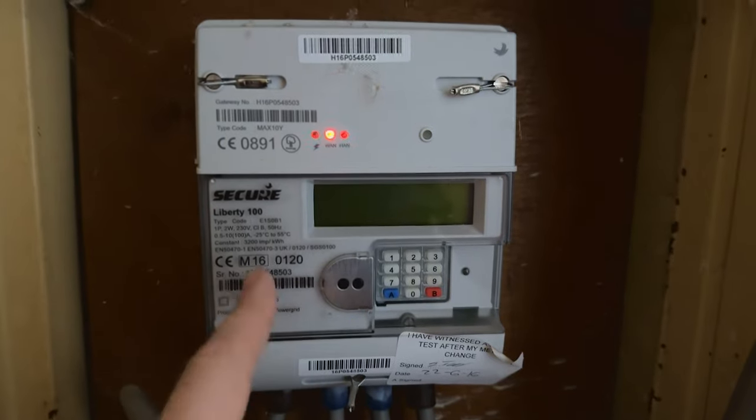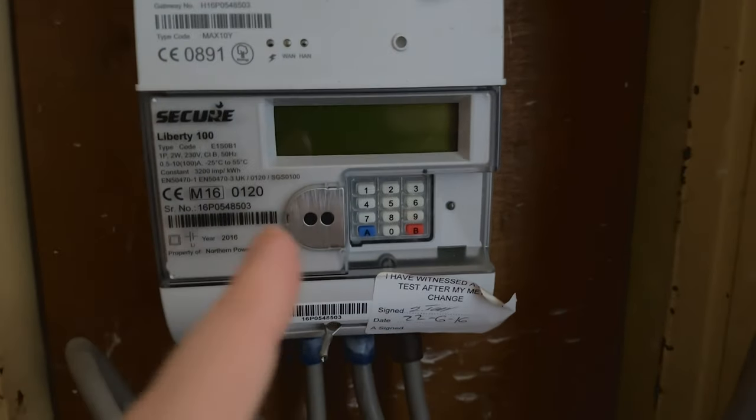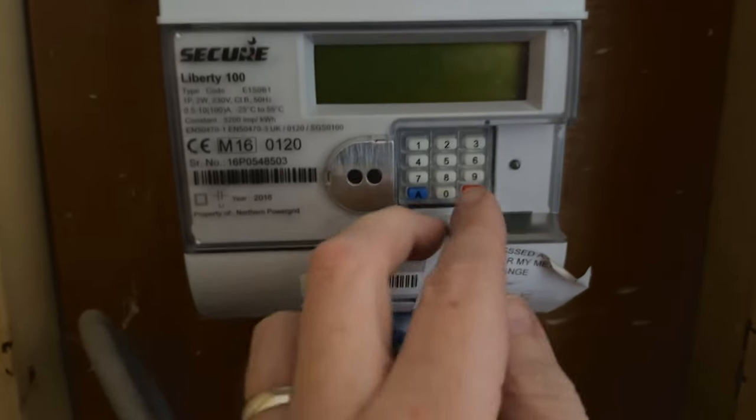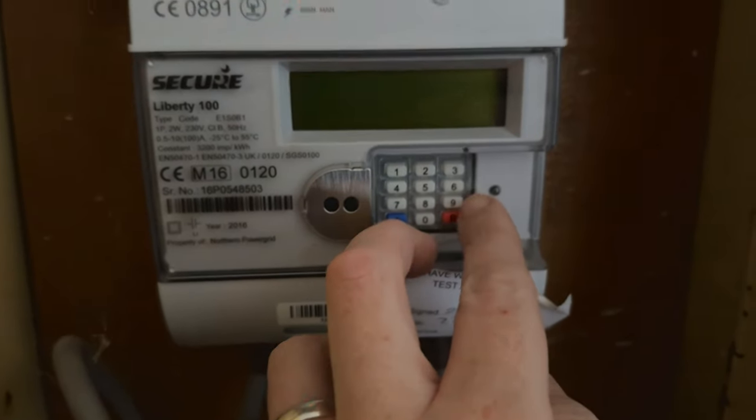So this is it here, this is a Secure Liberty 100, and what we need to do is to get a solar power reading. So normally you press number six for your power meter reading, but what we're going to do is actually press number nine.